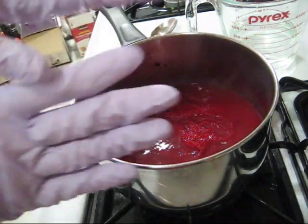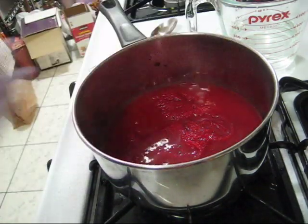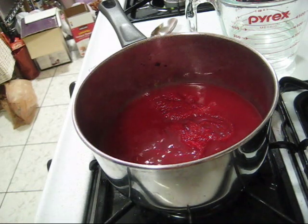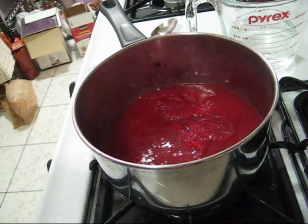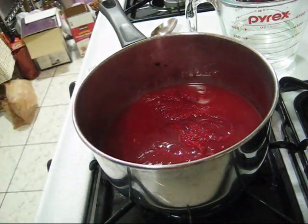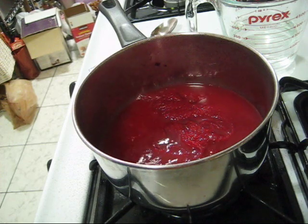Another thing I'll mention — you can see I'm wearing gloves. I've dyed yarn with Kool-Aid enough times that I've accidentally also turned my fingers red, so it is handy to protect your fingers. I'll come back in a little bit and we'll check on the progress of our yarn.